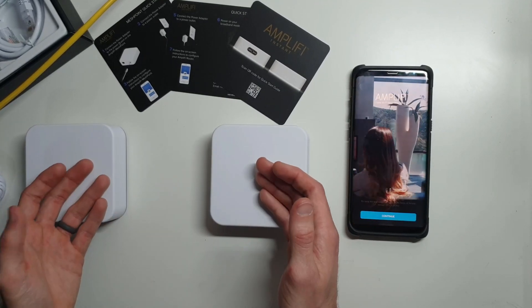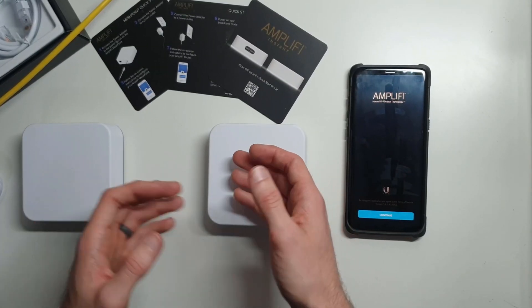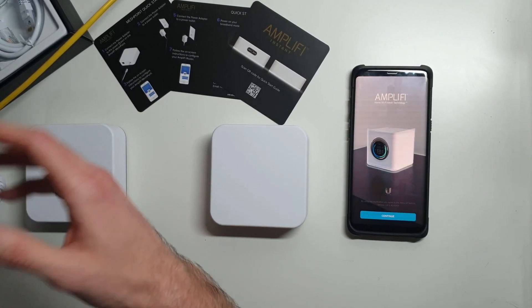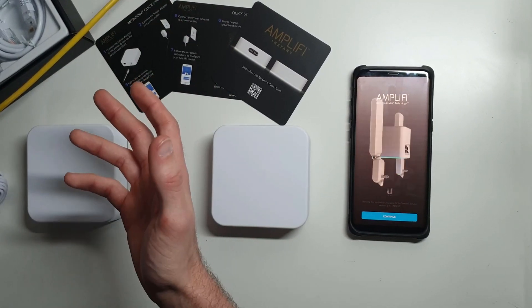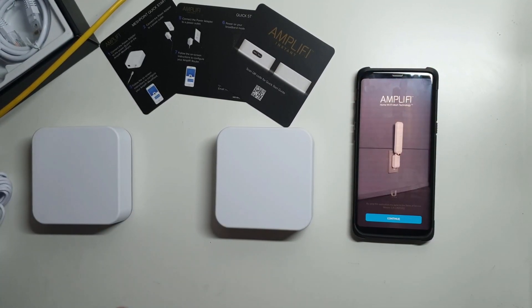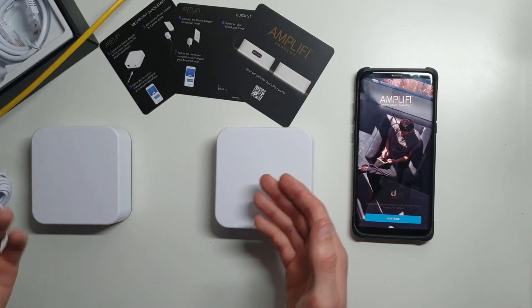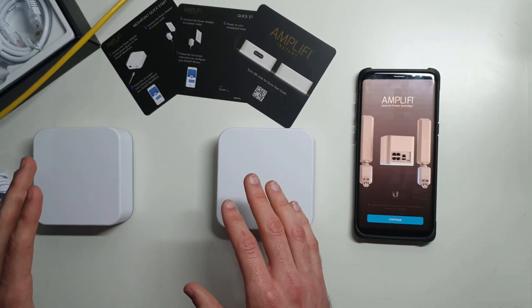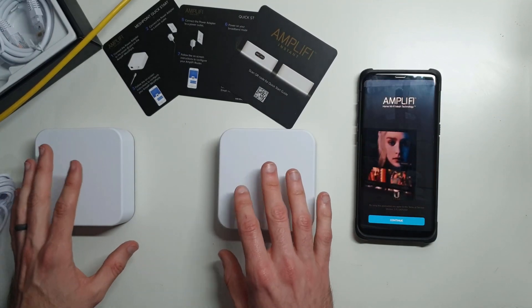These two talk wirelessly to each other. You provide internet to one of them, it wirelessly communicates that to the second one, and the second one rebroadcasts that internet out again — but it looks the same. You can't really tell the difference when you're walking through the house. Your phone might be swapping between the two of them but you really can't ever tell the difference. So the mesh systems are extremely nice.